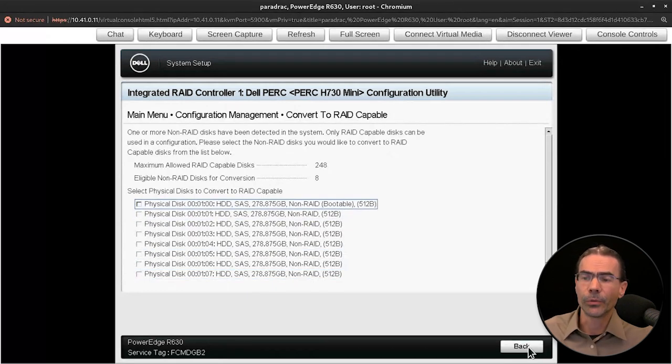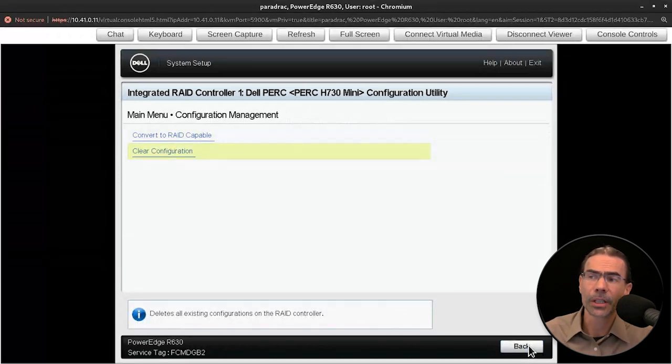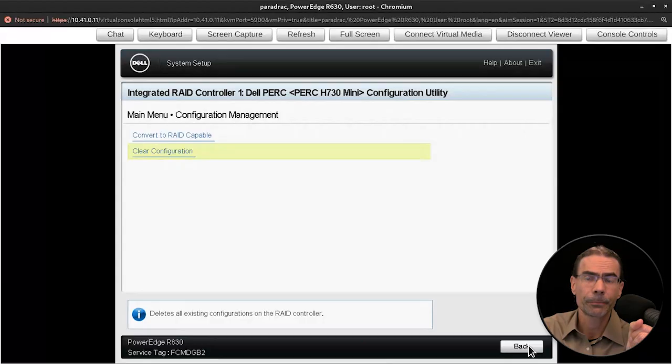But I'm not going to use any of these — I'll go back. Normally I would clear the configuration because I'm not actually using the RAID option here. Instead, I'm using something known as ZFS. ZFS is a file system within Linux that can automatically do software-based RAID in the form of RAID 1, RAID 5, and RAID 10. And in fact, on this system, that's what I'm using — RAID 10 ZFS.